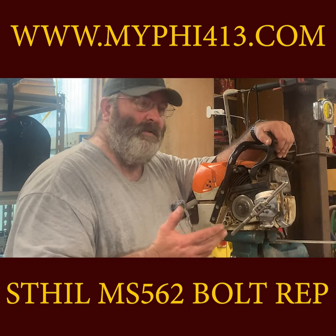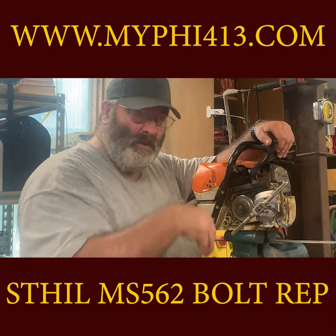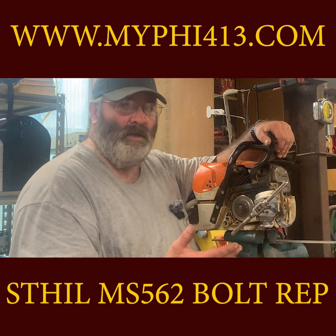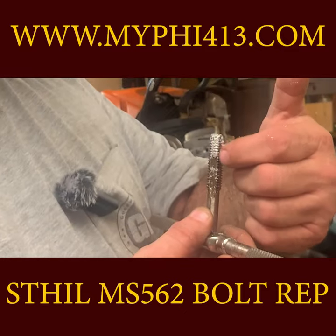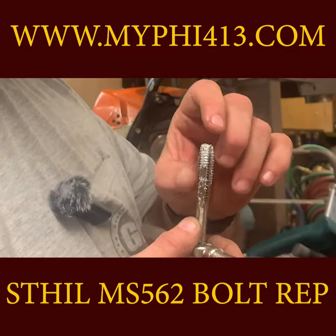How far you turn before breaking the chip is always by feel. Unfortunately you will break the tap or pull threads if you don't. It is very important to clean the tap regularly.